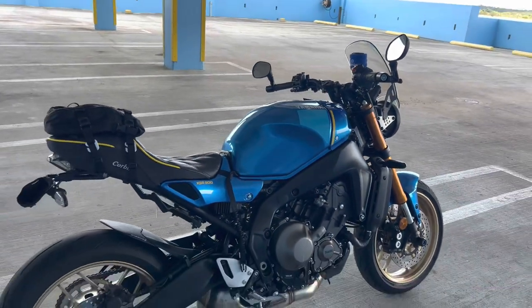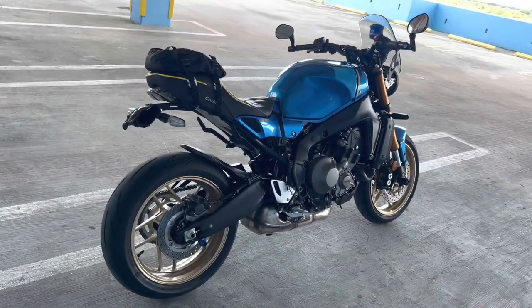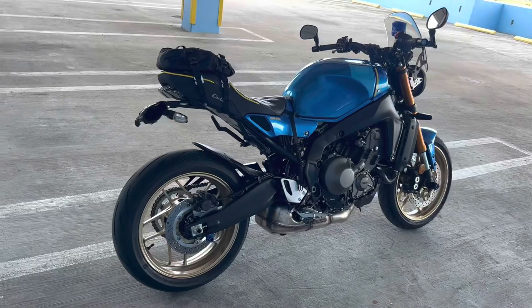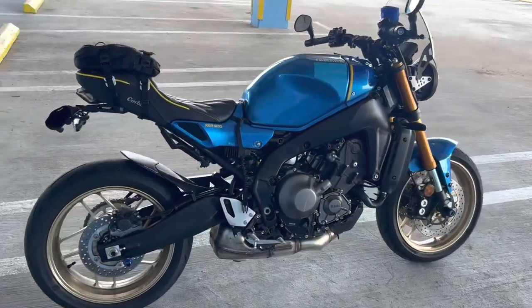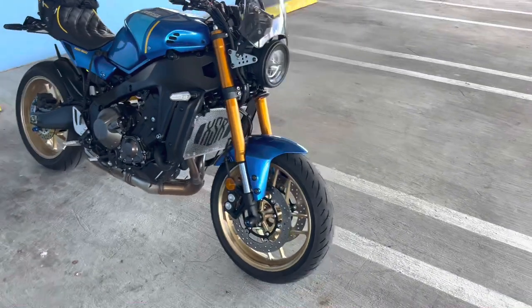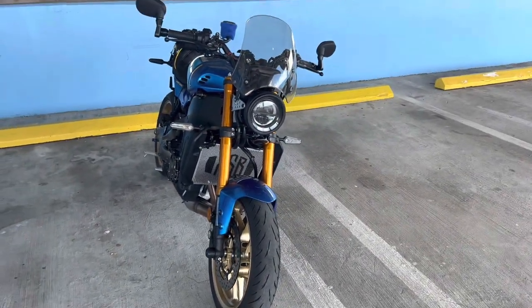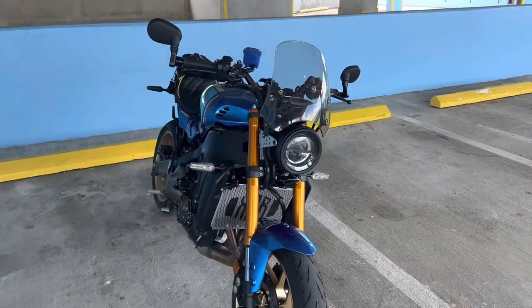Hello YouTube, just wanted to do a short video here with my 2023 Yamaha XSR 900 and show you a few of the mods I have on it so far. Got it about three weeks ago and absolutely love it — totally different than my other bike, which I still have and will be keeping: my 2020 Scout Bobber.